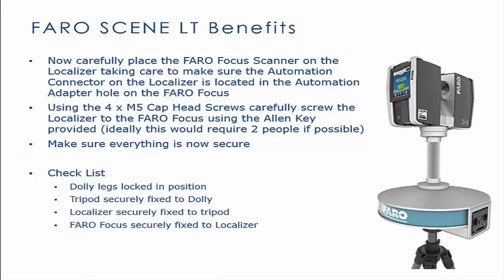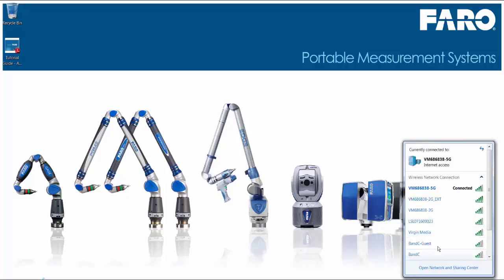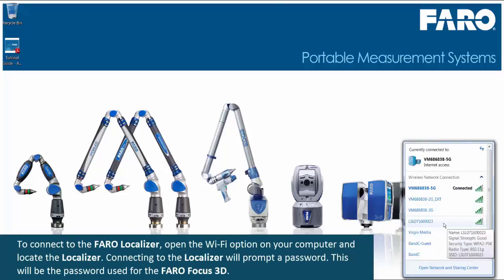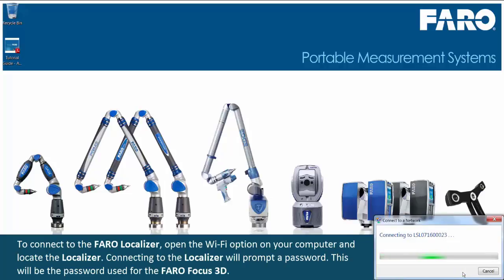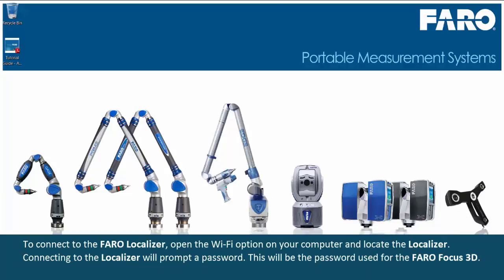Everything should now be secure. Here is a checklist of final items. To connect to the Faro Localizer, open the Wi-Fi option on your computer and locate the localizer. Connecting to the localizer will prompt a password. This will be the password used for the Faro Focus 3D.